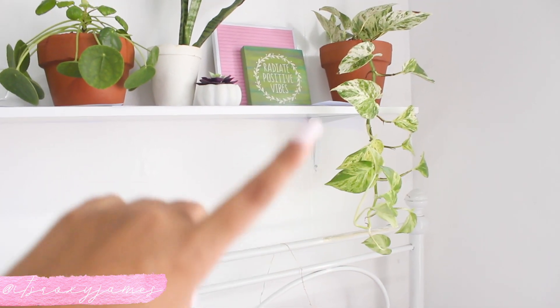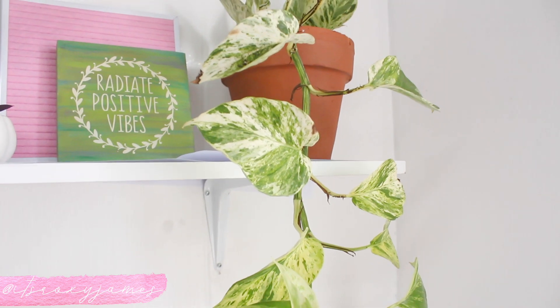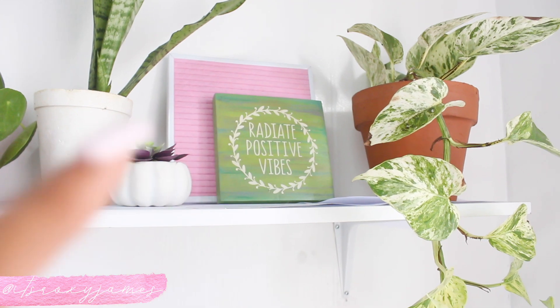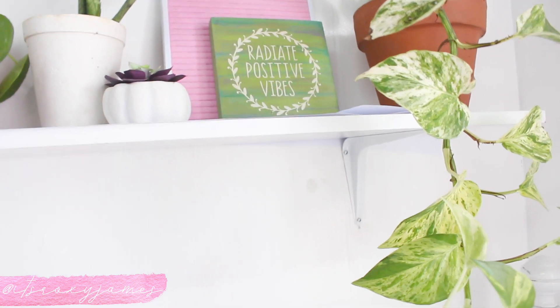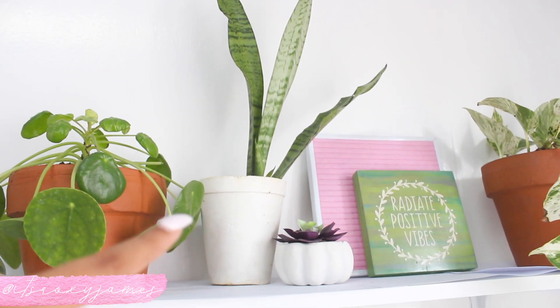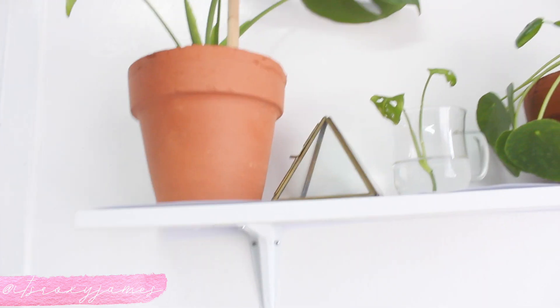My favorite plant is the marble Queen Pothos — it's so beautiful, the leaves are just marbled and gorgeous. I have a little sign that says 'Radiate Positive Vibes' with a pink letter board behind it. I have a succulent here, but it's actually not real — it's from the Target Dollar Spot and it's so cute. I have a snake plant but I'm getting a new pot for it. Then I have my Pilea or Chinese coin plant, and a little Monstera that's somehow still alive.